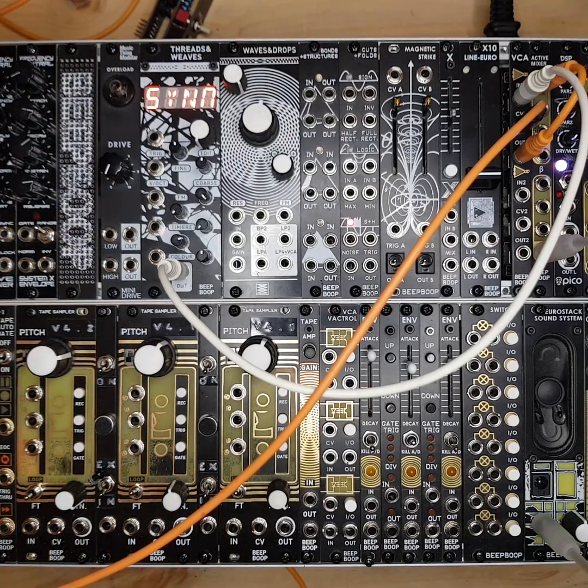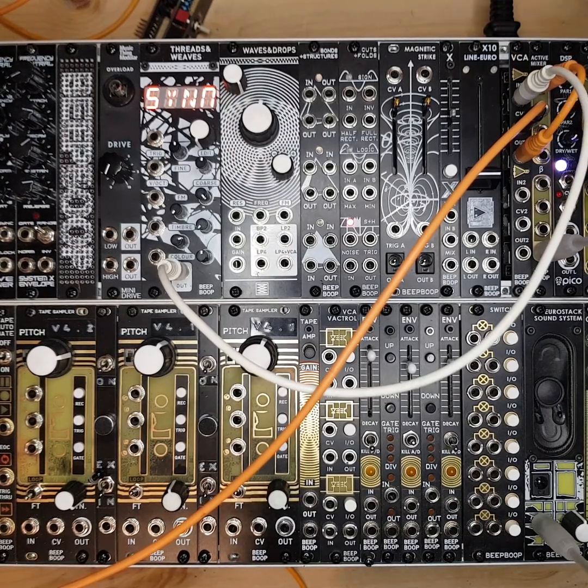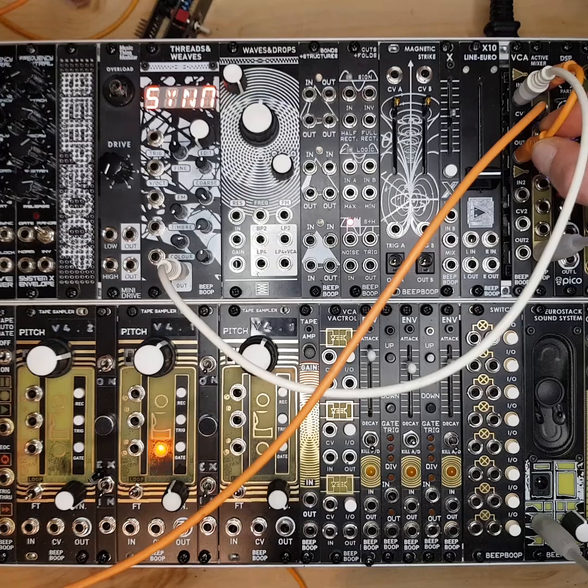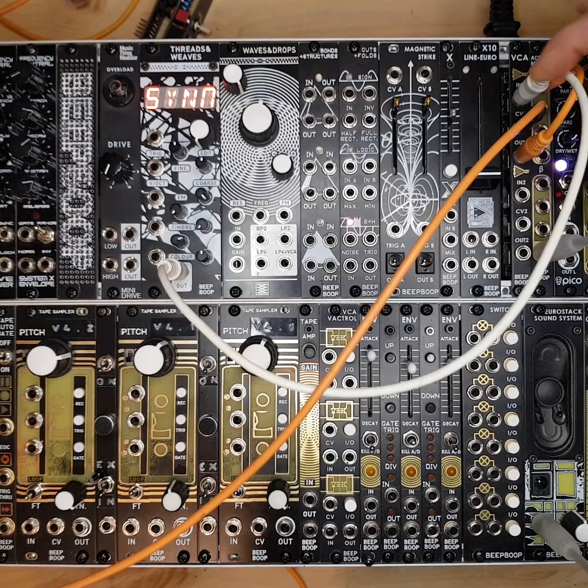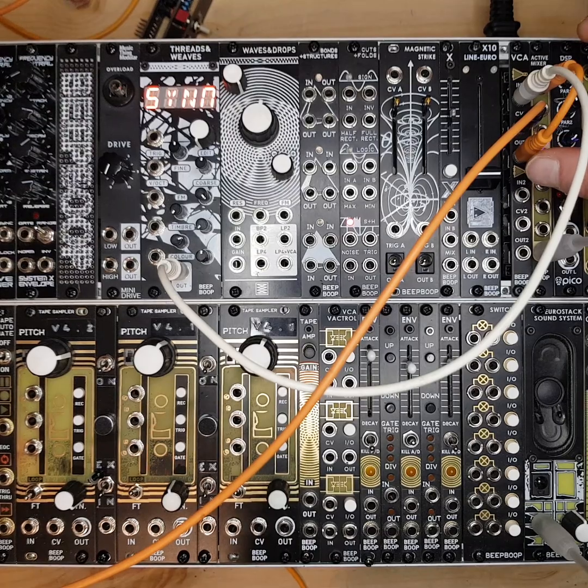One of the nice features of this module is that behind the panel we've got an LED that monitors the level of the output. So rather than just monitoring the CV, I thought it'd be useful to actually be able to see what's coming through — not just what the CV input level is.